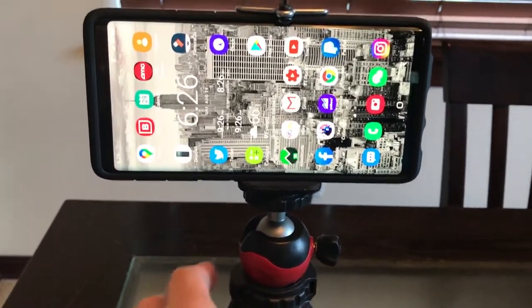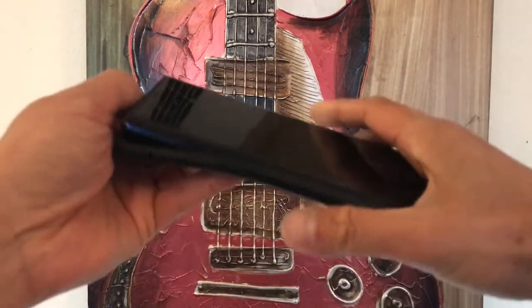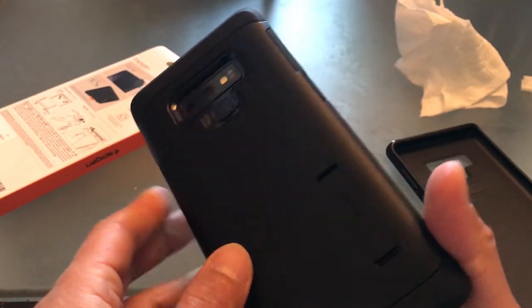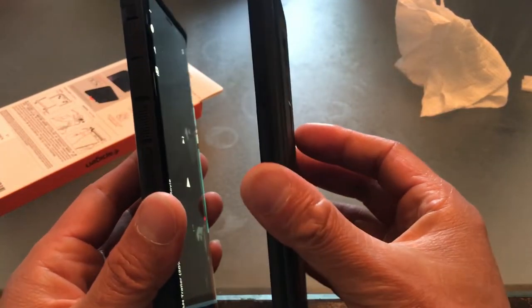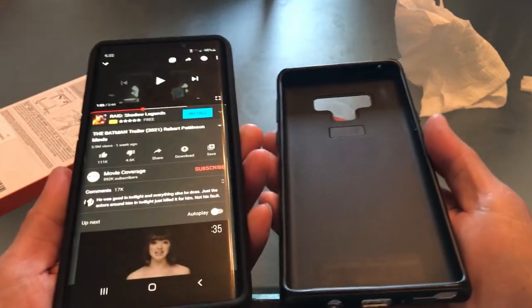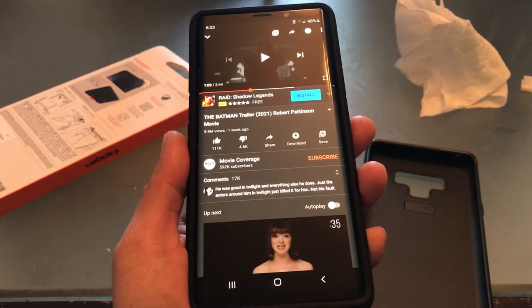It fits perfectly on the tripod too. Let's see how easy it is to take it out and put it back in again — it goes on smooth like butter. What can I say, guys? Another beautiful case from Spigen. Comparing the two, the Samsung case definitely makes it bulkier and a little bit heavier, and it might be a little corny with the luggage-style design. Maybe Samsung should stick with designing phones. Another awesome product from Spigen — I do recommend it. Thanks for watching; go ahead and click the subscribe button. Take care of your phones, guys.